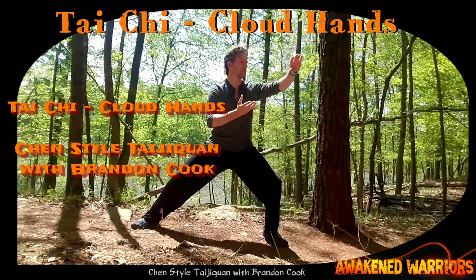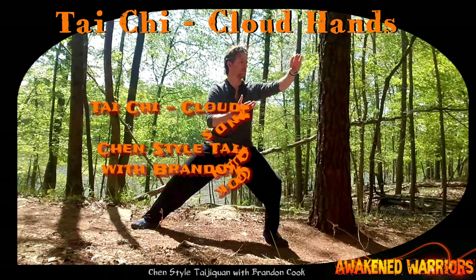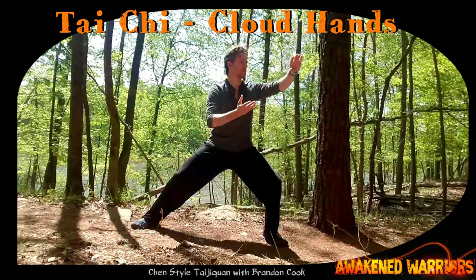Tai Chi Cloud Hands. Chen Style Tai Chi Chuan with Brandon Cook, brought to you by Awakened Warriors.